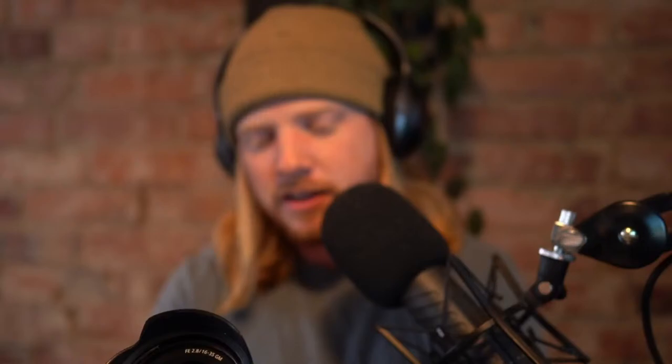This stream is sponsored by Sony — yes, this includes product placement. The brand believes in me as much as I believe in them, which makes it such a good partnership. This is the 16-35mm f/2.8 — probably my most used lens. I use this thing maybe 90% of the time when I'm shooting. I like what this lens does. Let me know if the sound or video is off and I'll fix it immediately.